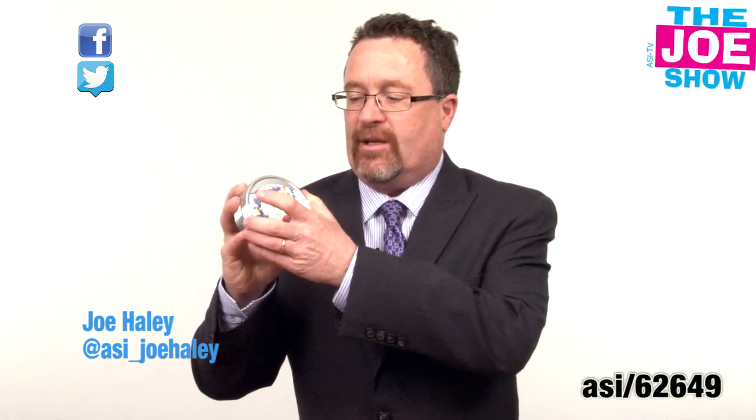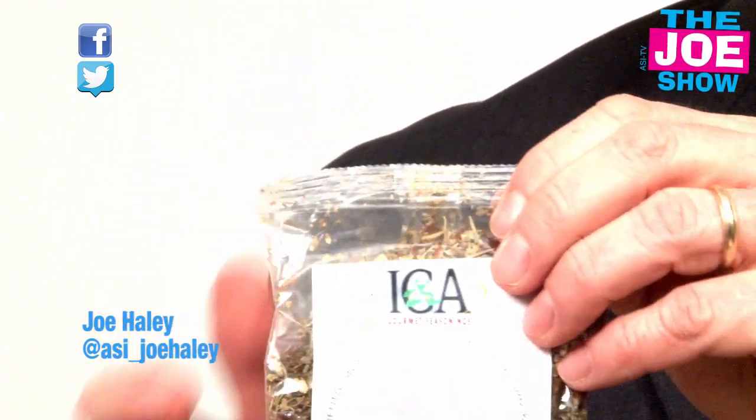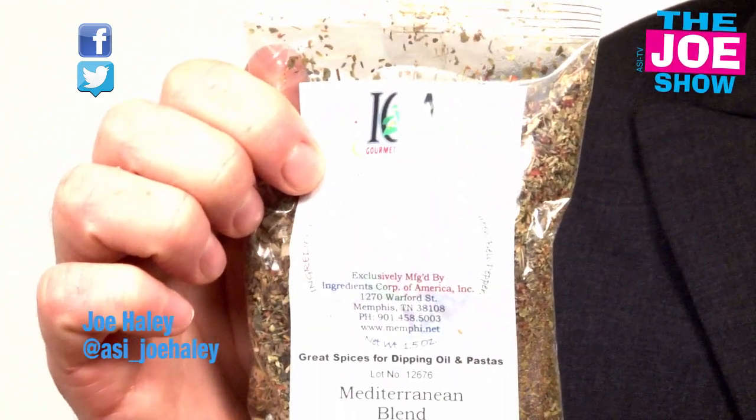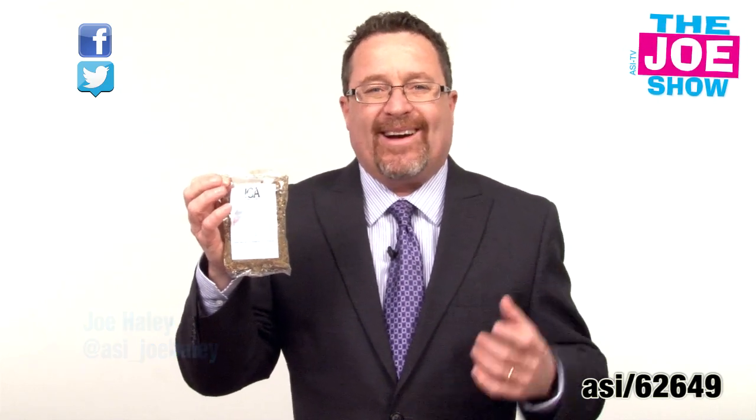Inside this imprintable tin you are going to see we have a bag of Mediterranean mixed spices. You put them in a little dish with some olive oil and you dip bread in it, so it's great for parties. You can also put this on pasta as well. So if you work in the food industry and you're looking for something interesting to give away, this would be great.